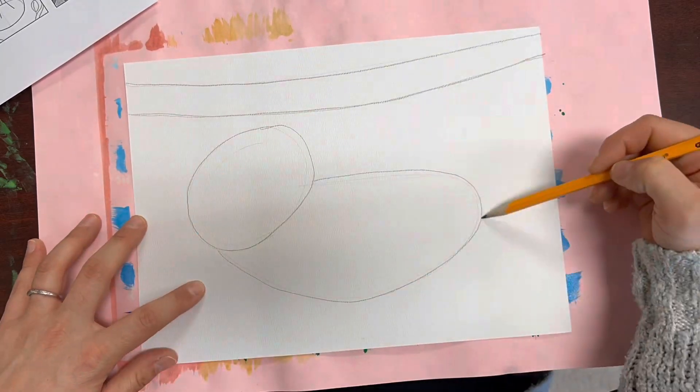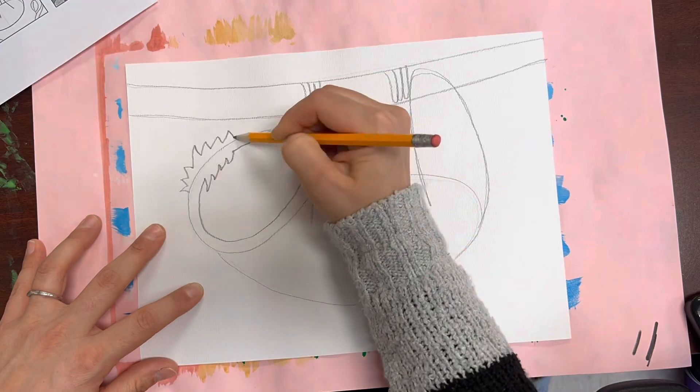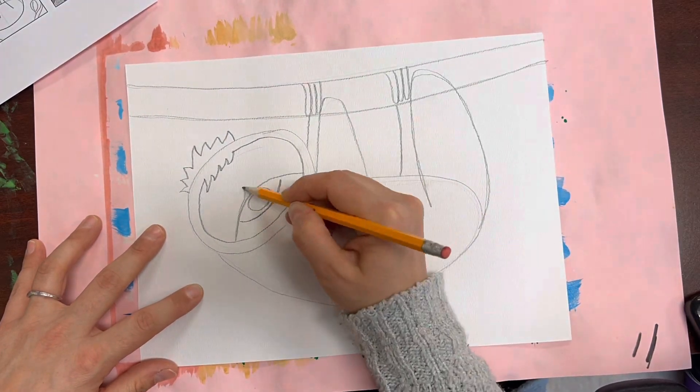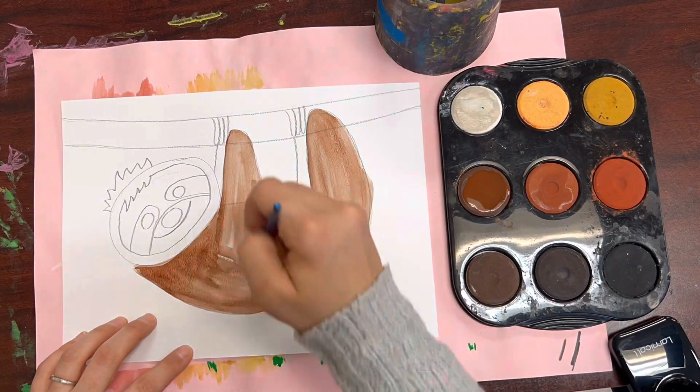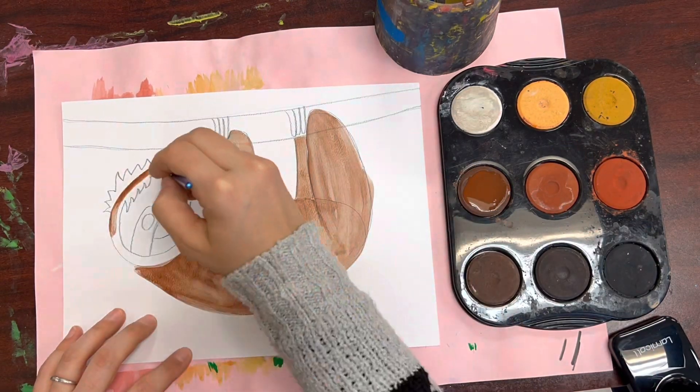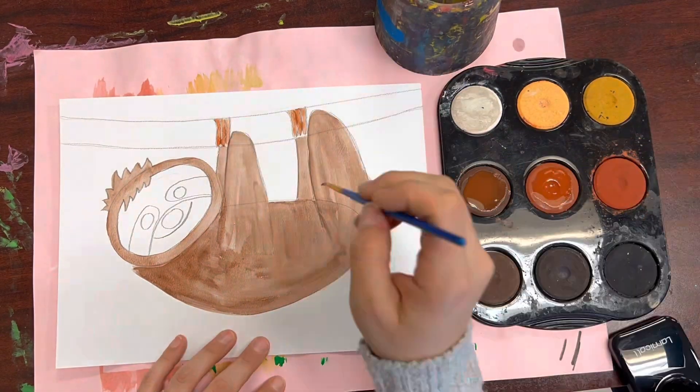To guide your drawing, use the how-to-draw sloth worksheet or the how-to-draw toucan worksheet. Start with a pencil before adding watercolor paint. If you're choosing to paint the sloth, you'll want to use the brown color palette. If you're choosing to paint the toucan, you'll want to use the more colorful palette.